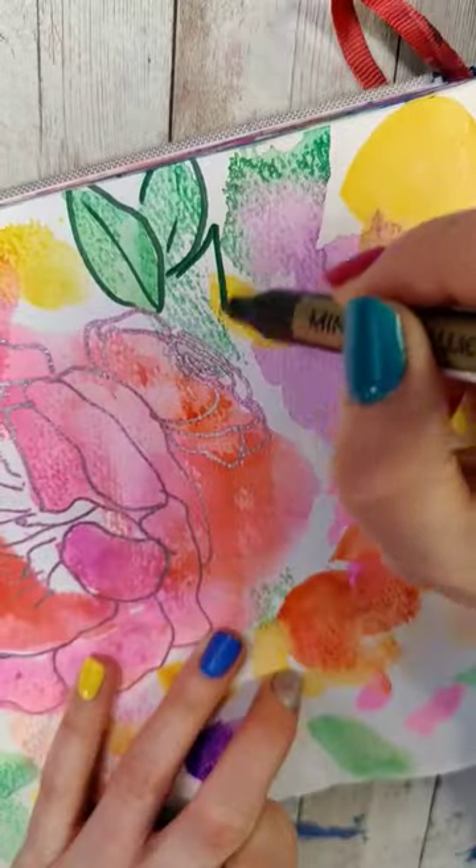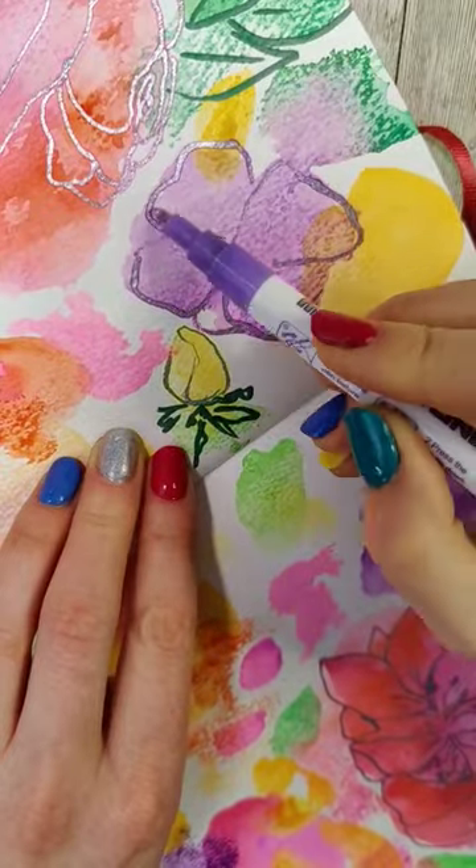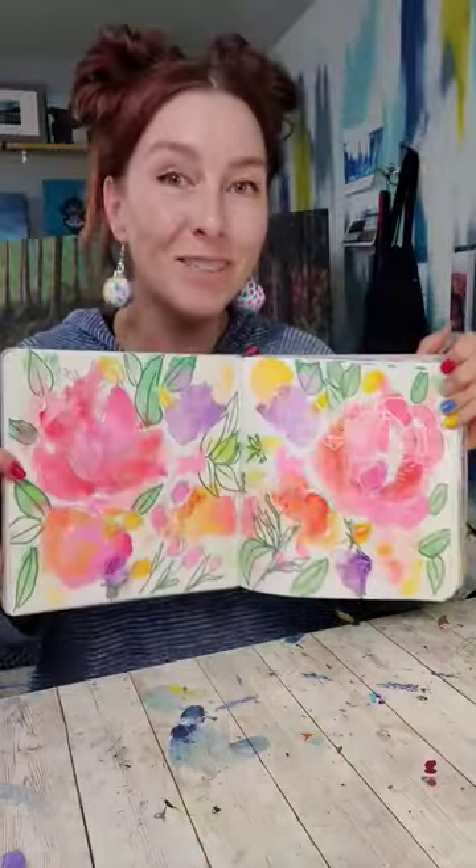I'm grabbing fun markers, and I'm just going to be kind of looking in these shapes to see what types of shapes of petals and things I can make. Just fill it up until you like all the details, or until you're bored with it.